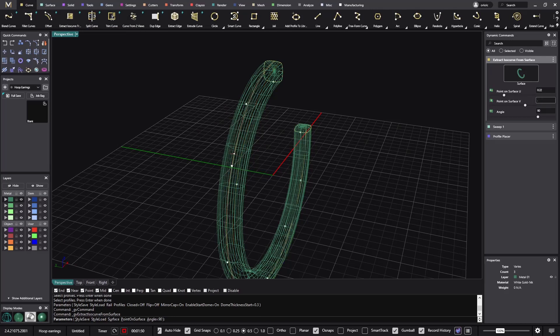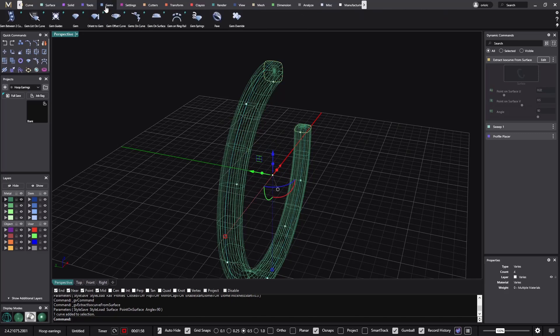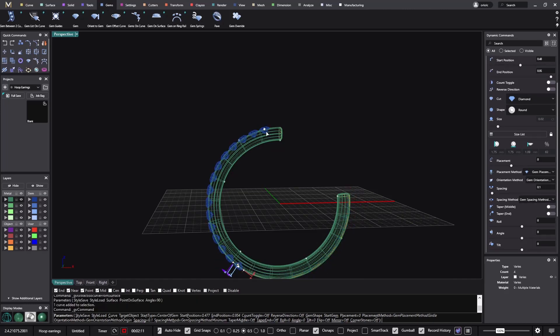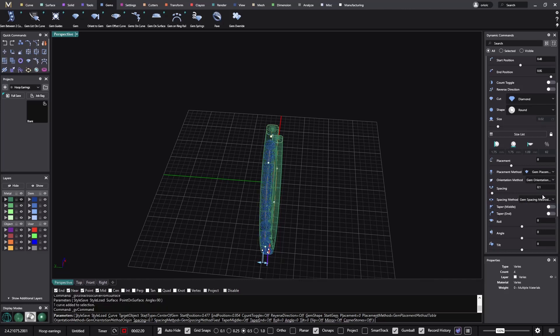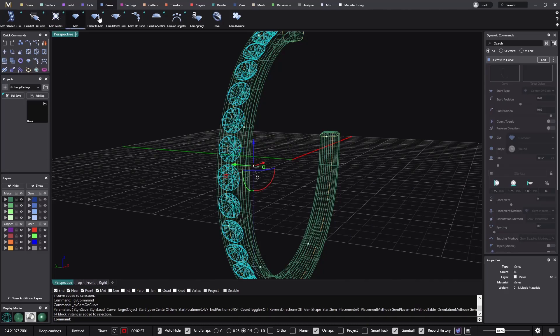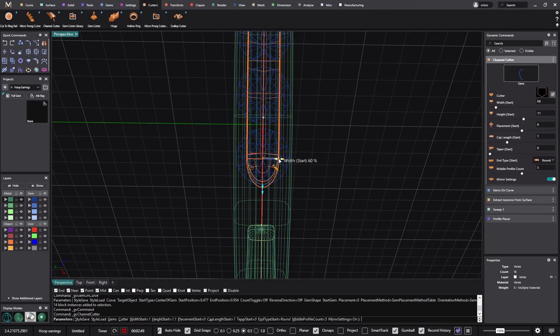To place it at the middle I just click on 0.5. Now I'll use this curve to place a stone — I go to Gems, then Gems on Curve. I'll go from here to here and use the gem placement table because we want them inside the metal. The gem spacing method I like to keep fixed at 0.2, so we know we'll have 0.2 millimeters between every stone. I click Enter, then get the stones and use the channel cutter.